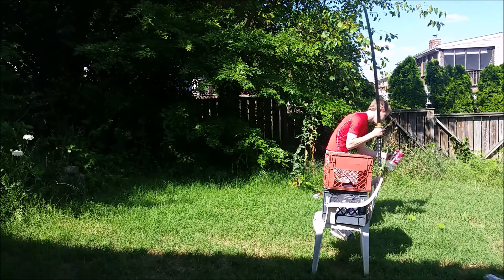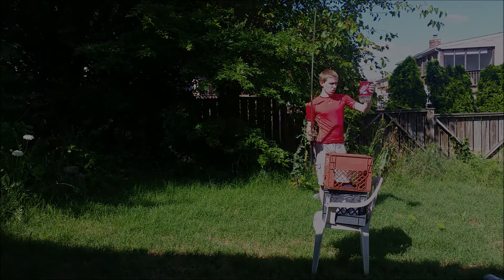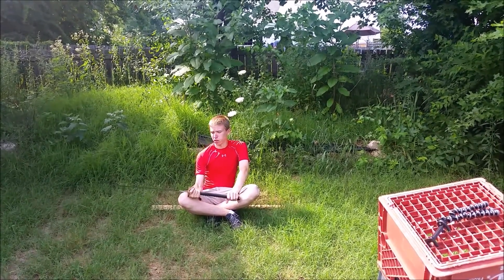Well, there we have probably the best cut of this. It was not very clean, but at least it cut through. Okay, sorry this was so short. I have some more targets, but I think I'm going to cut those off camera and practice a bit.